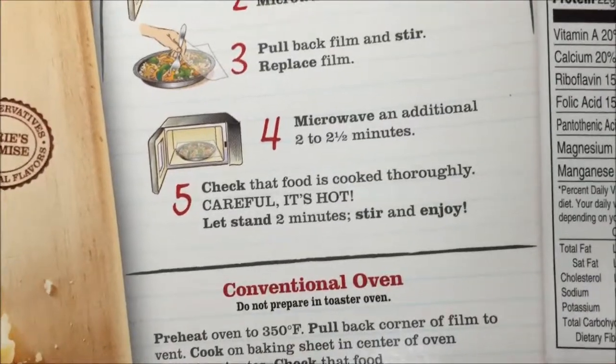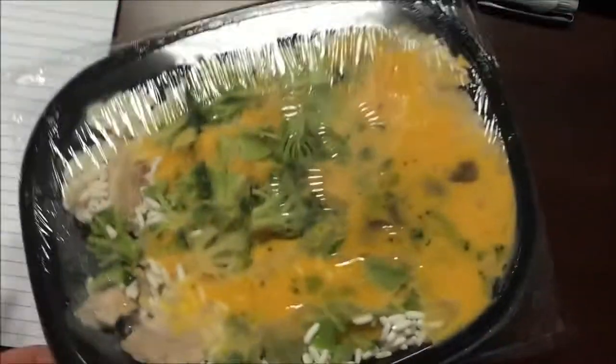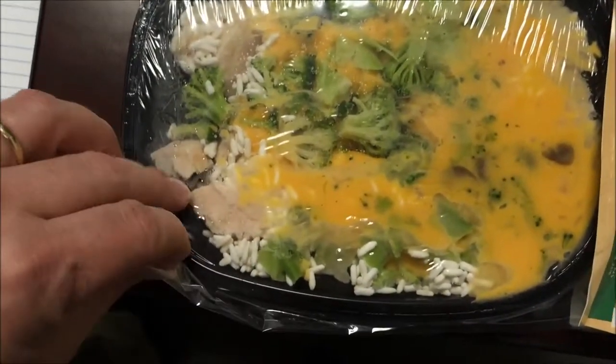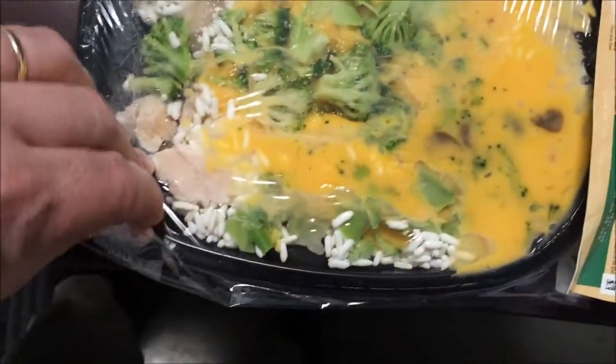I'll just do two minutes, then make sure it's hot — which it should be after all that time — and let it sit for two minutes. Here's the meal; looks like it has lots of cheese and lots of broccoli. I'm going to vent this side over here so that cheese sauce won't bubble out.